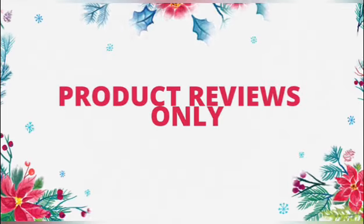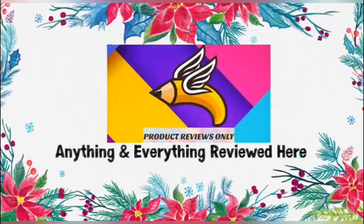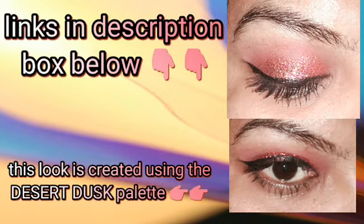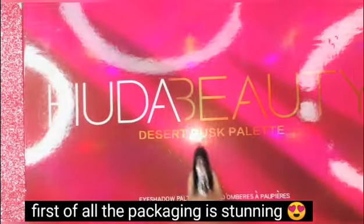Hi Friends! Welcome to Product Reviews Only Channel. We will review and swatch a product available on Flipkart. The link is in the description box — you can click on it.